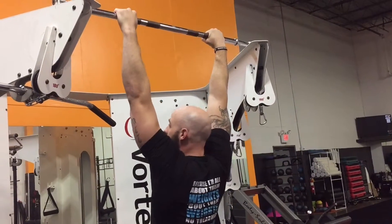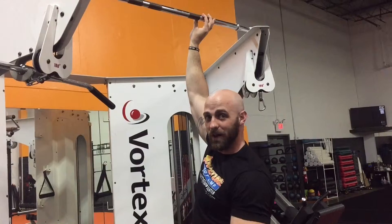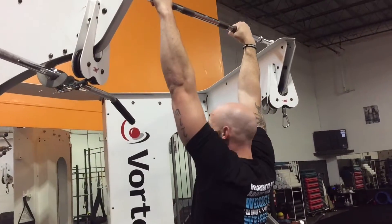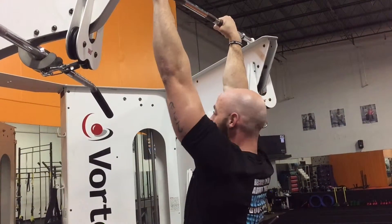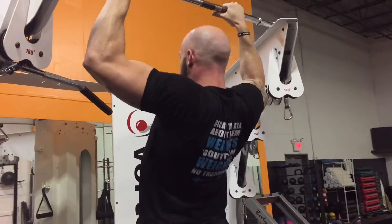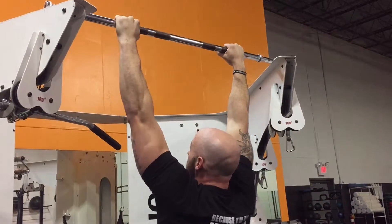Now, from here, what a lot of people like to do is just kind of pull up, but there's a lot more to it than that. We're trying to develop and strengthen your back and develop muscle. So what we want to do is, from a dead hang, pull your shoulder blades together — that's the first move. From there, drive your elbows back behind your body and down.